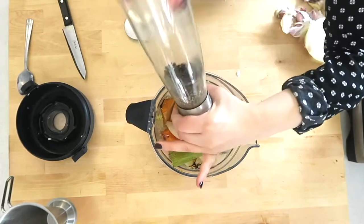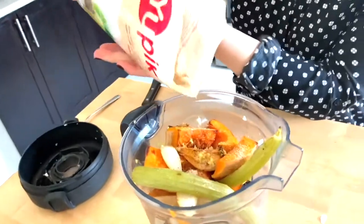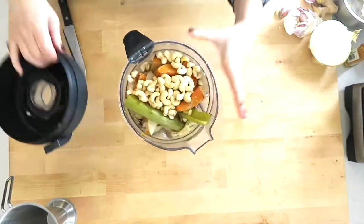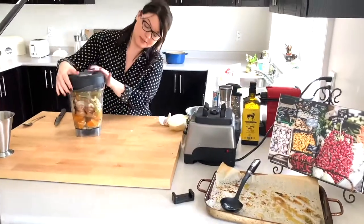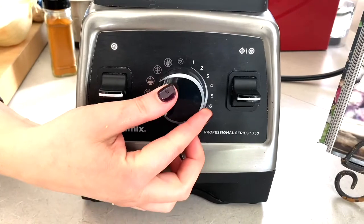Himalayan sea salt, some pepper to taste. And the secret ingredient — raw cashews. This is what creates a creaminess without any dairy. Just put it on the soup setting on the Vitamix and let it do its thing.